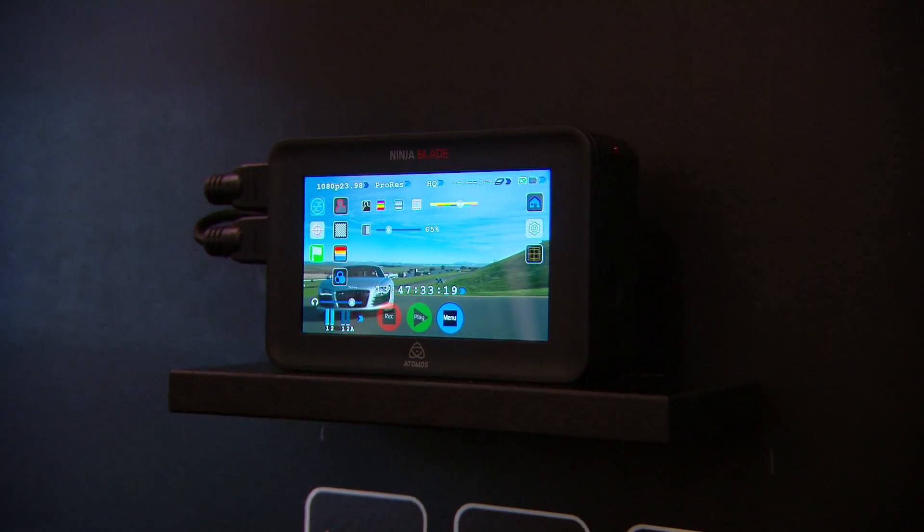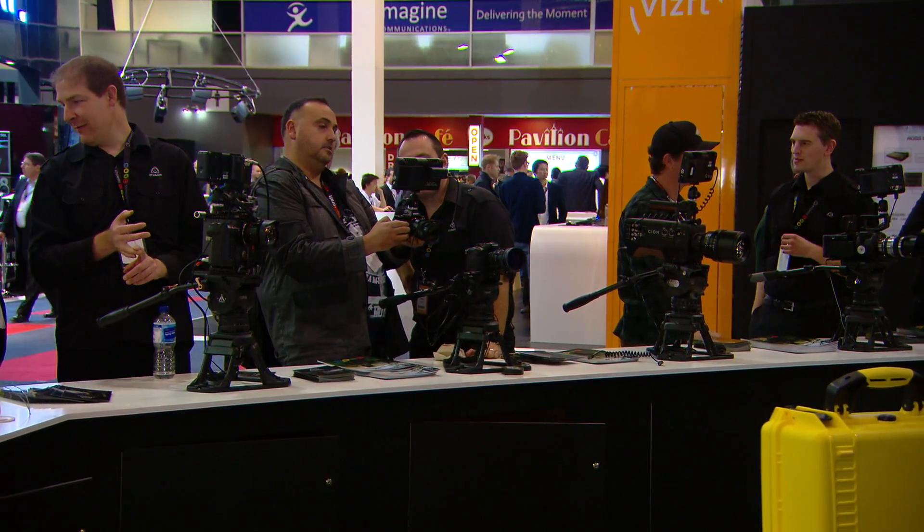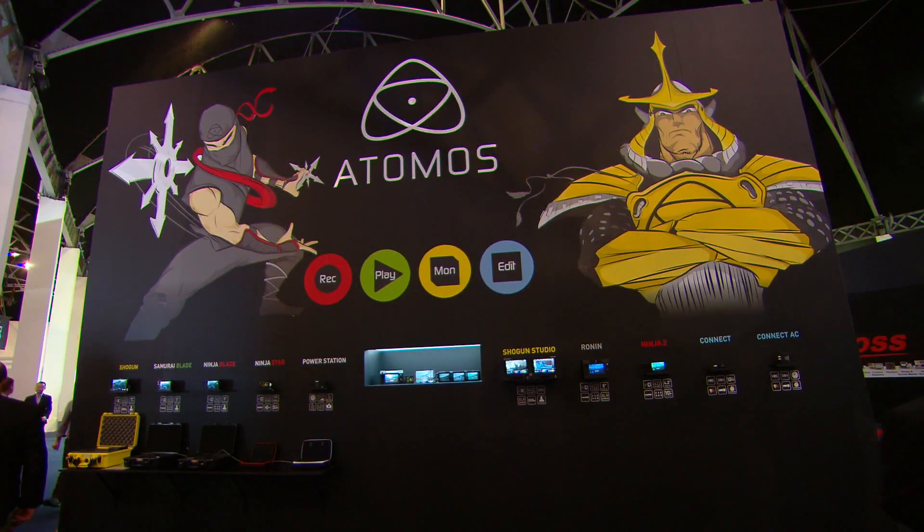Thanks Angelo. For those who don't know about Atomos, Atomos is famous for merging four different functionalities on the camera rig into one. We're a monitor, which is obvious for everyone when they come to the stand — we see world-class monitors on top of the world-leading cameras. But we also record direct-to edit-friendly, broadcast-ready recording codecs.